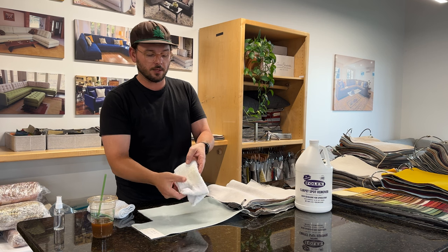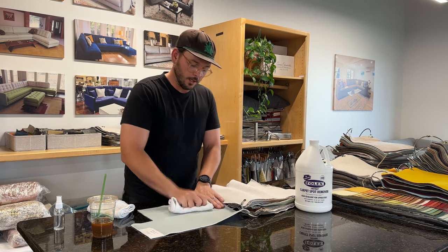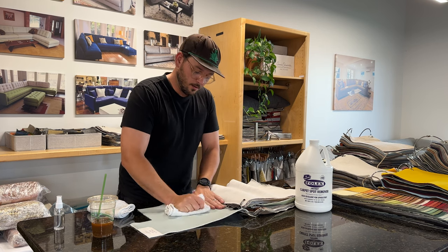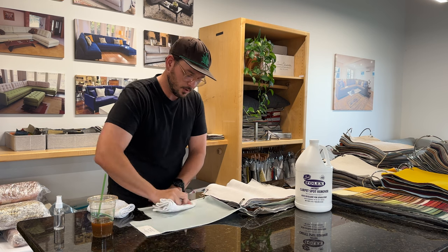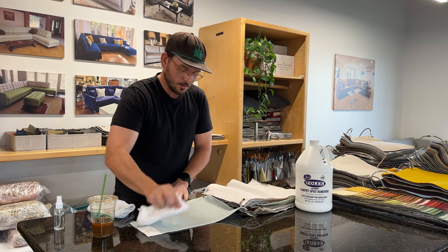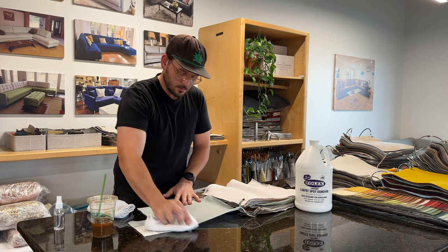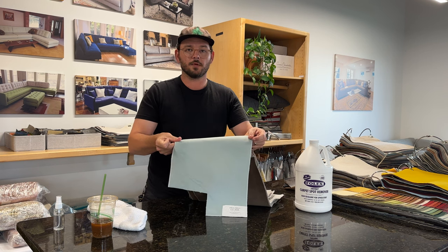You'll start to get a little bit of a dark spot on one side of the cloth, so I always like to switch it and kind of work my way through, and then we can give it a little wipe. And as you can see, all that coffee came right out.